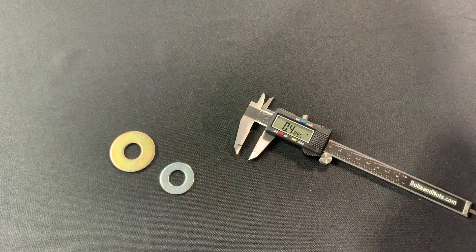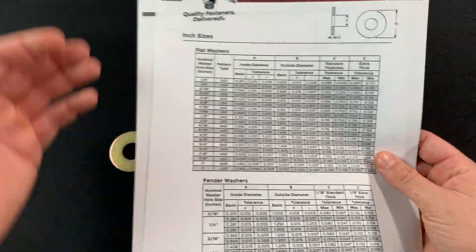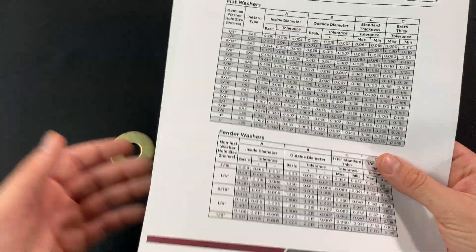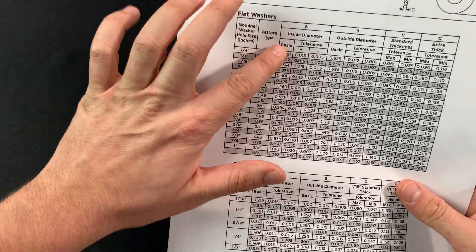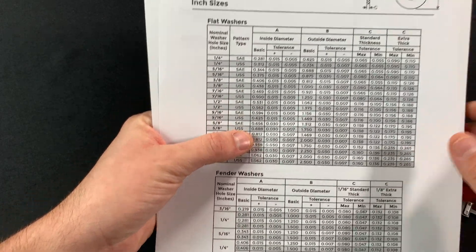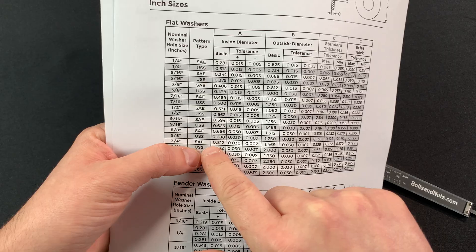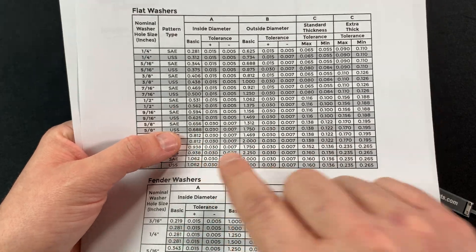Now I'm going to take this information and compare it to the charts. I have inch sizes here and metric sizes here. I'm first going to look at the inside diameter. Our inside diameter was 0.705. The basic diameter of 0.688 has a plus or minus tolerance, so this washer is going to fall within this inside diameter range.